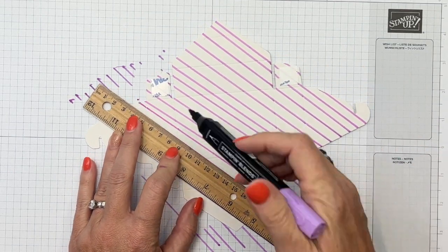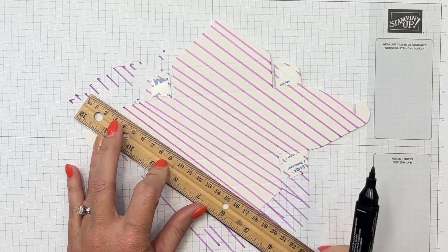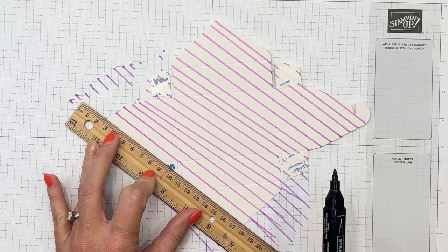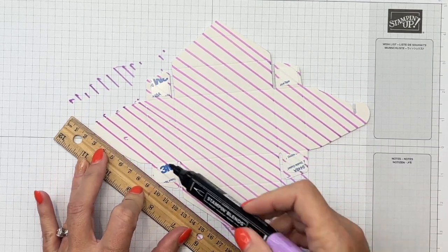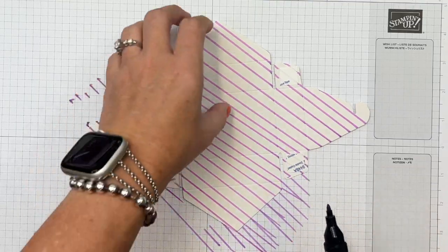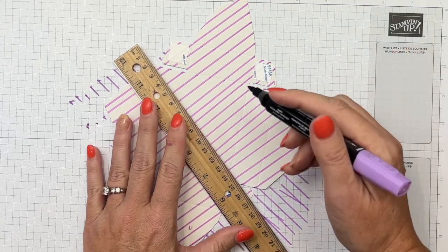When you're making treat boxes, especially when they have chocolate inside, don't be too hard on yourself — they don't have to be perfect. Anybody who receives a treat box from you is going to be so excited that they're not even going to see any of the imperfections. I promise. Now turn it the other way and let's add some more lines.